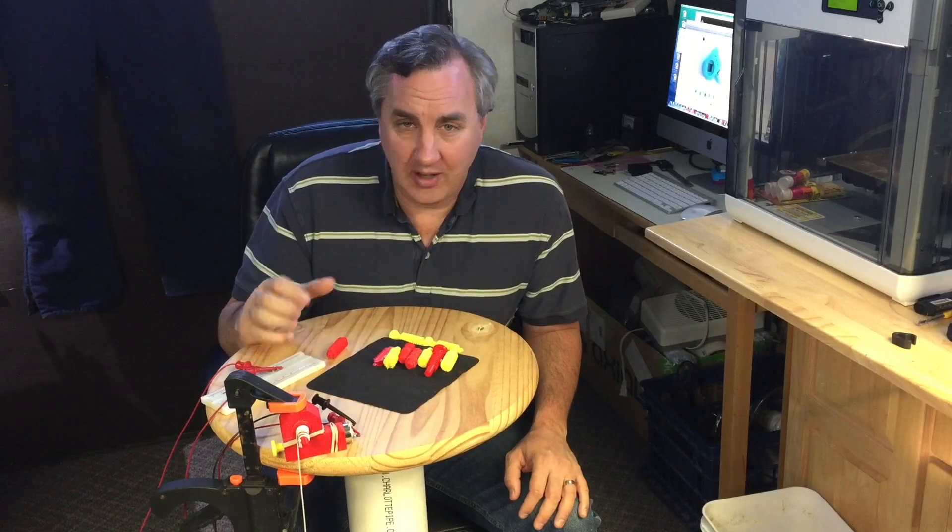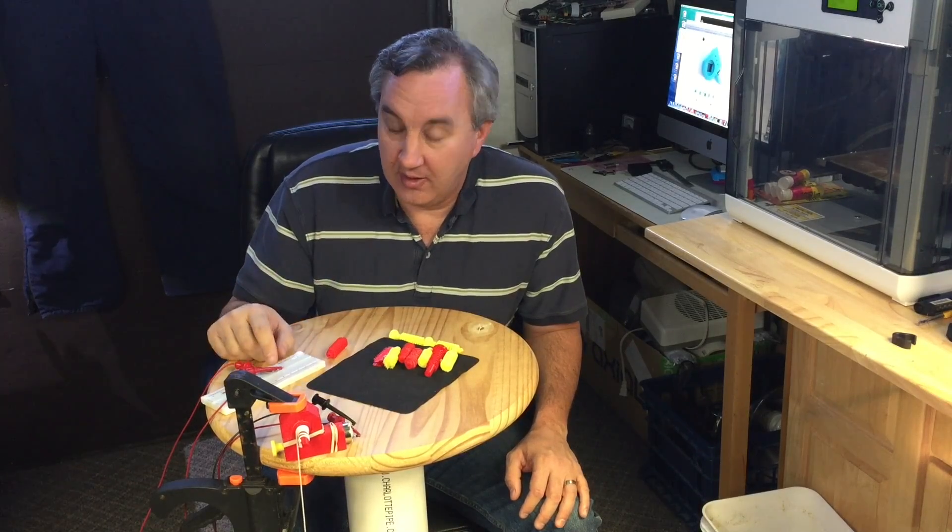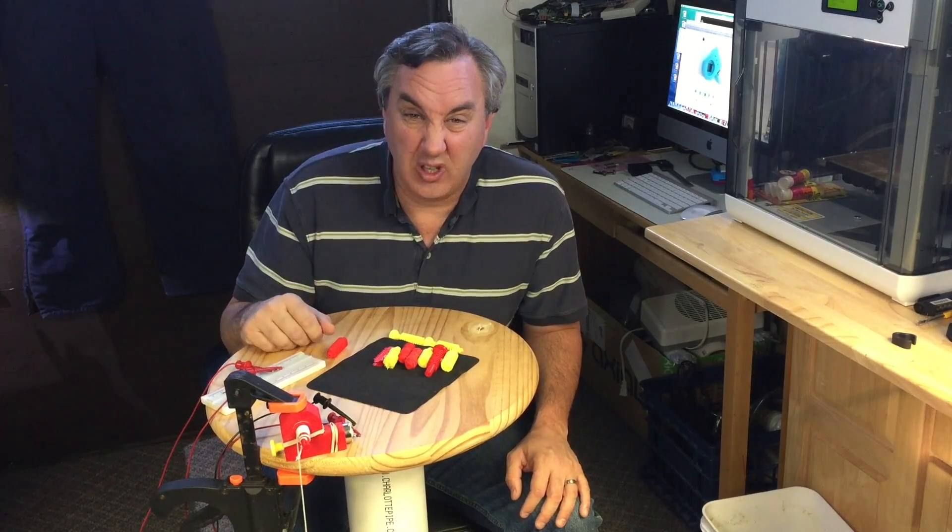On today's episode, I'm going to show you how I built this worm gear. It's a design I found on Thingiverse and was quite a challenge to print. And it's really noisy.